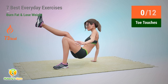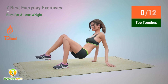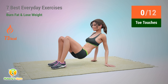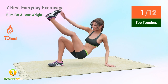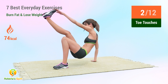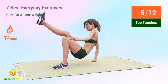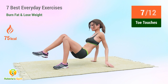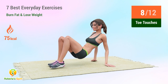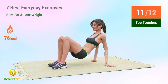Up next: toe touches. In 5, 4, 3, 2, 1, go! One, two, three, four, five, six, seven, eight, nine, ten, eleven, twelve.